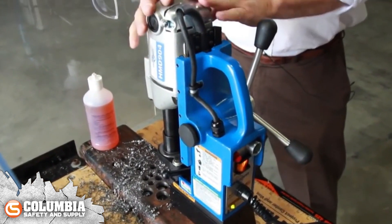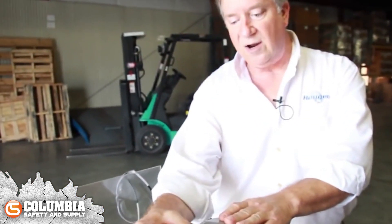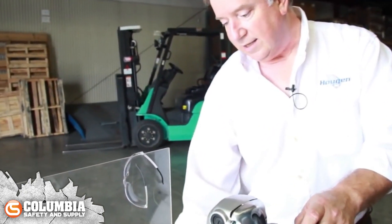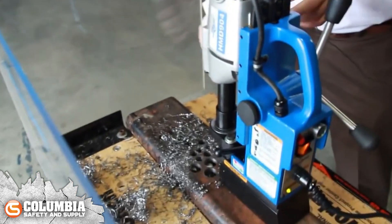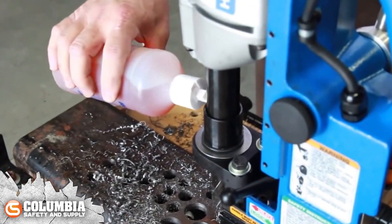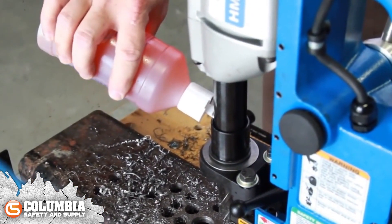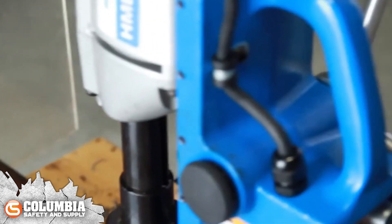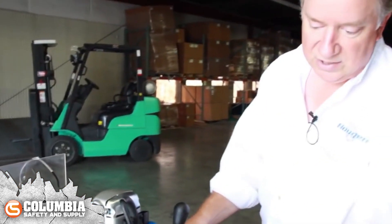Some of these units do come with a coolant feature or a bottle that sits off to the side. It's a gravity-fed system that follows the tool right down and puts the coolant through the center of the tool. In this particular situation, we're going to go ahead and fill this little cup or reservoir at the arbor, and that will give us enough cutting fluid for at least one, maybe two cuts.